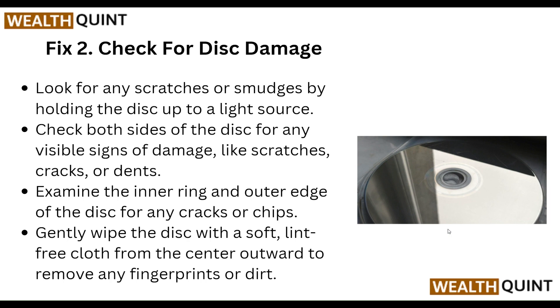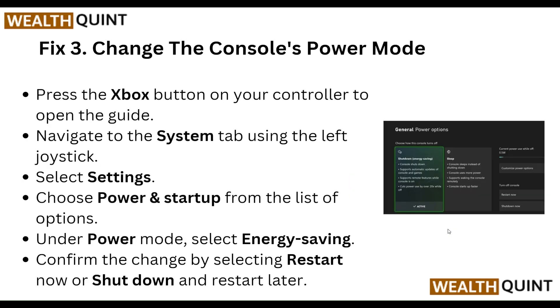Gently wipe the disk with a soft lint-free cloth from the center outward to remove any fingerprints or dirt.